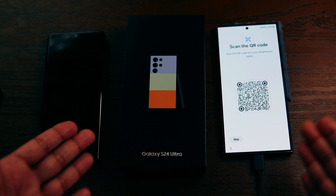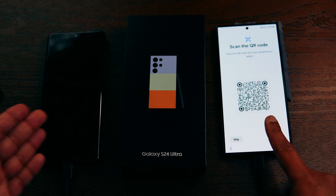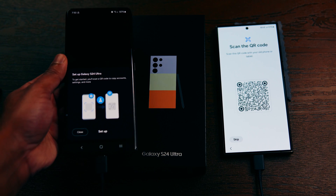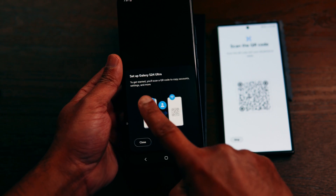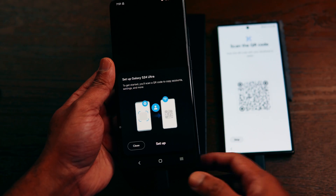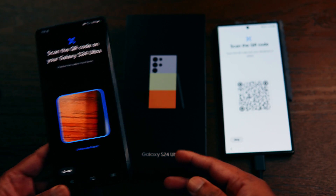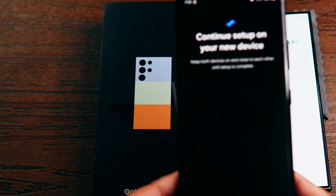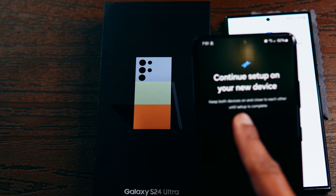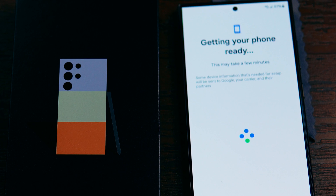On the next screen it is asking you to scan the QR code displayed on the screen using your old phone. On your old device you will see a message: 'Set up Galaxy S24 Ultra — to get started you will scan a QR code to copy accounts.' Click Setup on your old device, which will prompt you to scan the QR code on the S24. Once scanned, it will connect to Wi-Fi and begin getting your new phone ready.